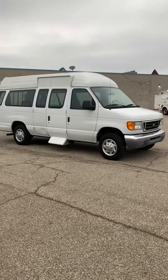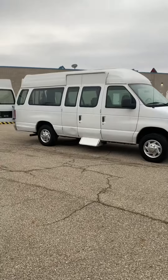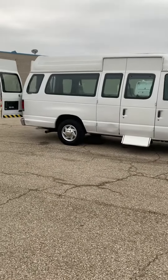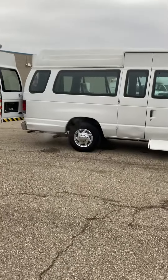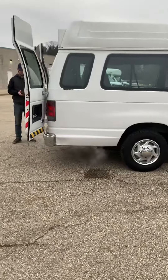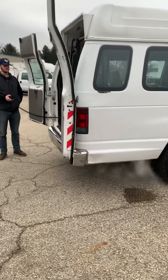We have a 2004 Econoline E250 extended wheelchair van with the rear entry. We'll get a little demonstration here on how the ramp works, or the lift.